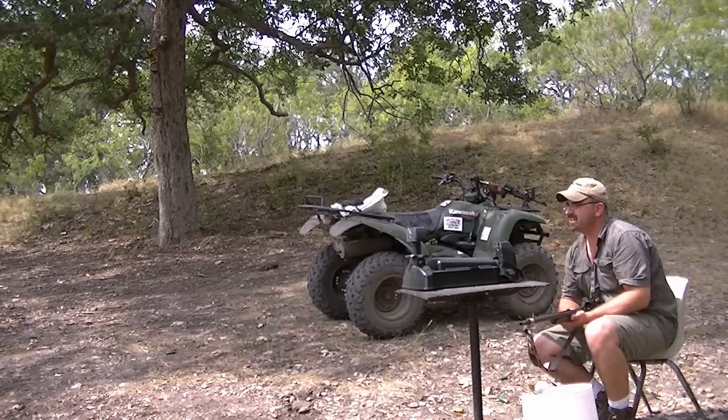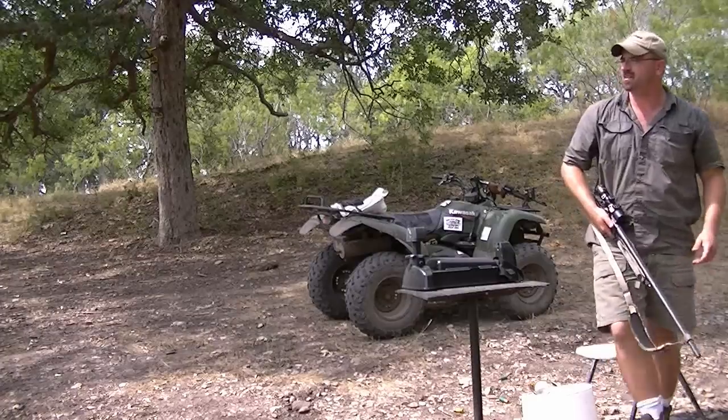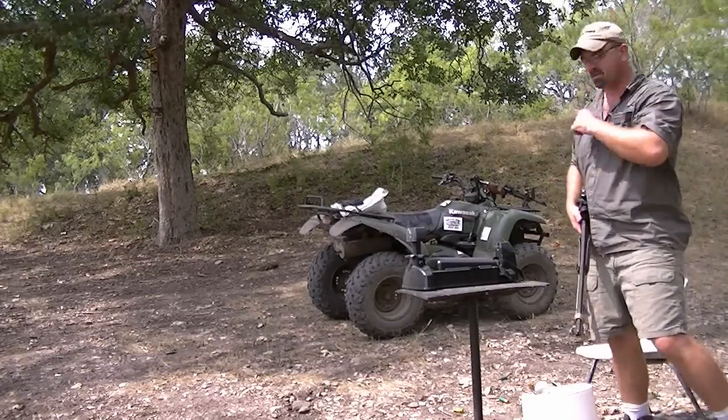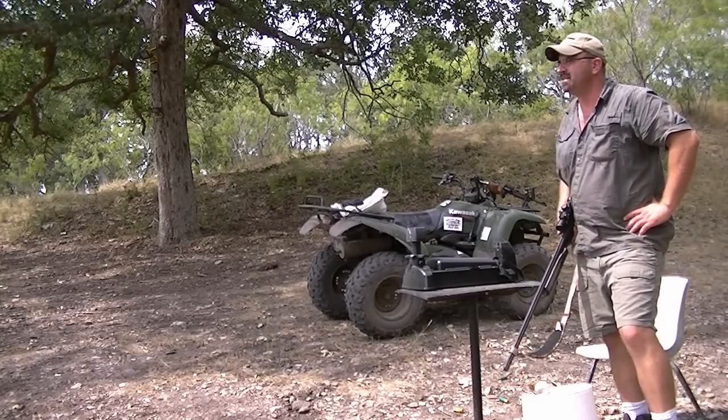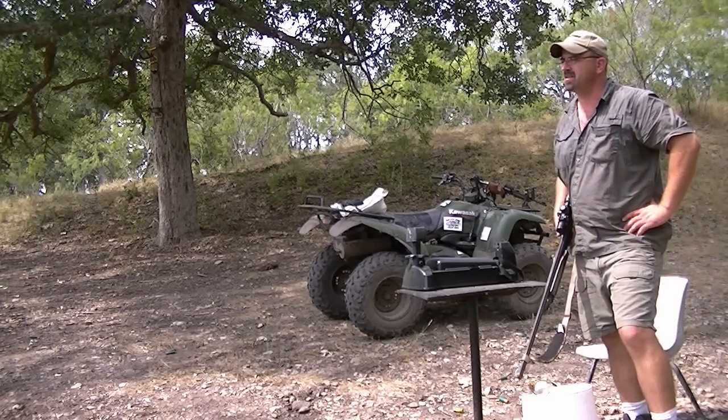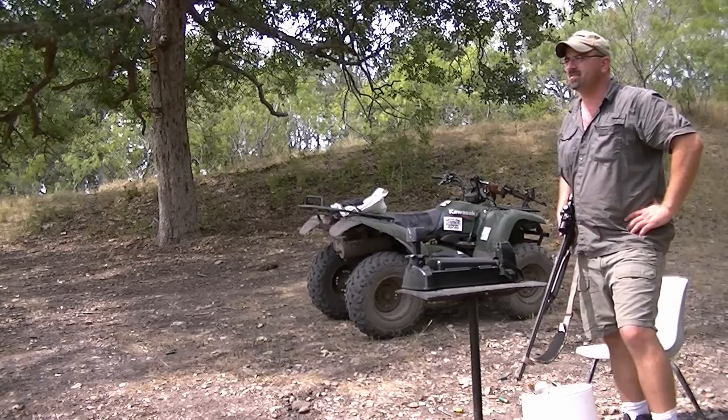And there you have it. You can see, still got on the mark with the bead sight, but as you've seen with the scope at 50 yards, you both had a tighter shot. The whole thing with that is,